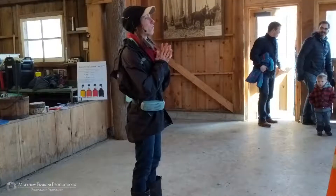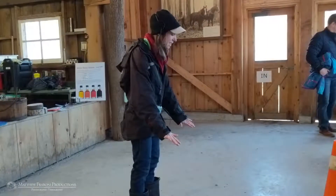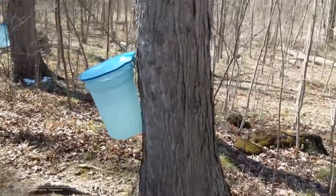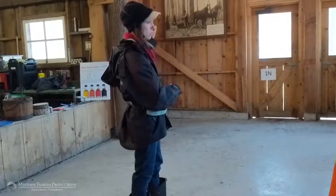For the sap to flow, it needs to be below zero at night and above zero during the day. It is that temperature fluctuation from cold nights to warm days that actually causes the sap to move up and down the tree.